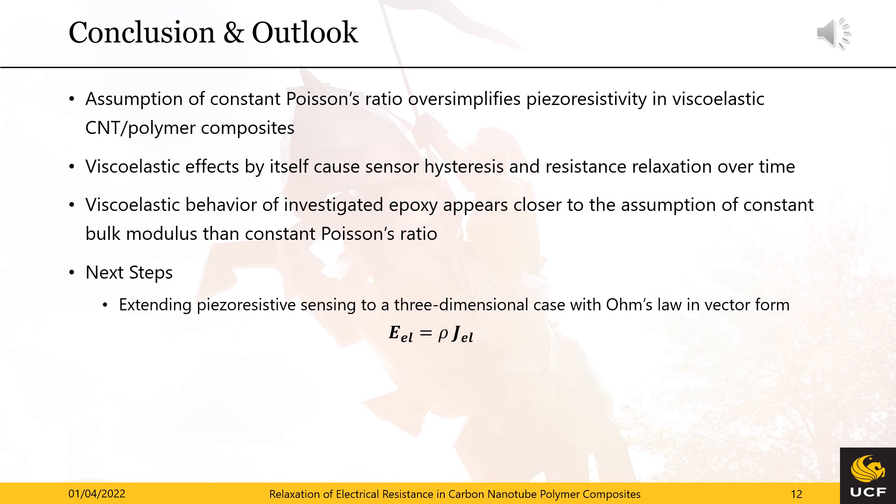Now let me conclude my presentation by summarizing our findings. First, the assumption of a constant Poisson's ratio in viscoelasticity was proven to be oversimplifying when studying piezo-resistivity under the influence of viscoelasticity. Second, the determination of a multi-axial viscoelastic master curve strongly suggests the assumption of a constant bulk modulus to be the superior approach. And third, viscoelasticity by itself can lead to hysteresis and resistance relaxation over time by altering the separation distances and alignment angles of tunneling carbon nanotube pairs.